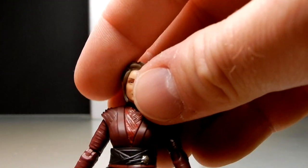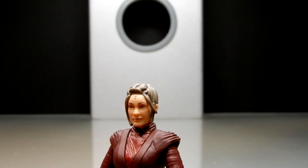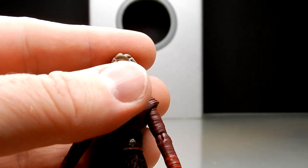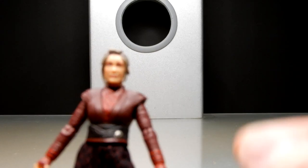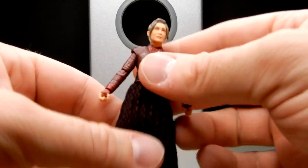It's arguably more detailed in the hair than the Black Series 2 — they did go with a little black in the front. The head sculpt and the likeness of the face is great. The Black Series one is a bit better, but that all comes down to scale and the ability to have a little bit more detail. For 3¾ inch, this is pretty darn good.